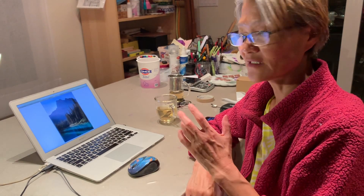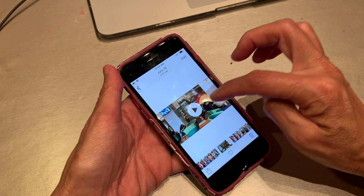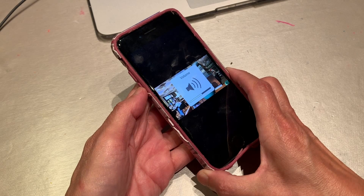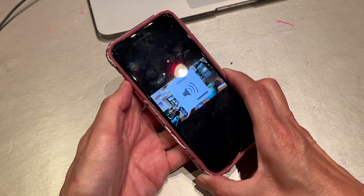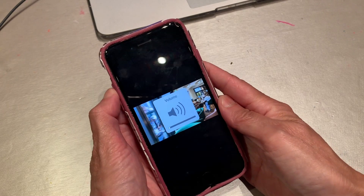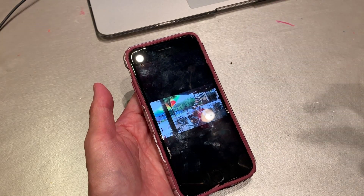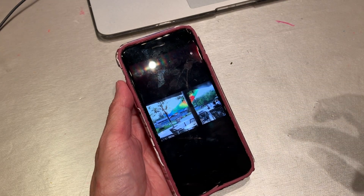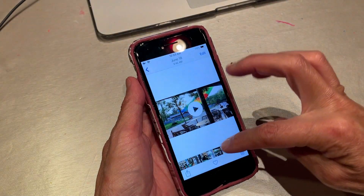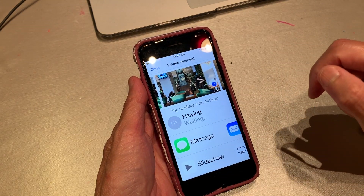This is a video I got in Beijing. It's very, very noisy. I will AirDrop this to my computer and do a voice over. I'll move it to my MacBook Air. Okay, it's transferred to my computer now.